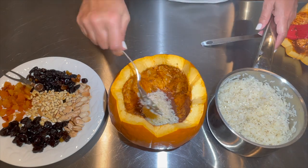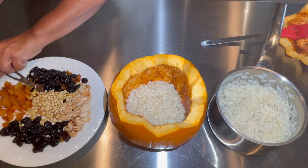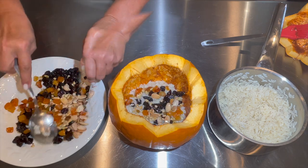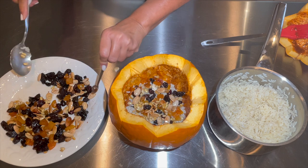I'm going to use one half of the rice on the bottom and the other half on the top. Now I'm mixing the nuts and the fruits and I'm going to use half of them on top of the rice.